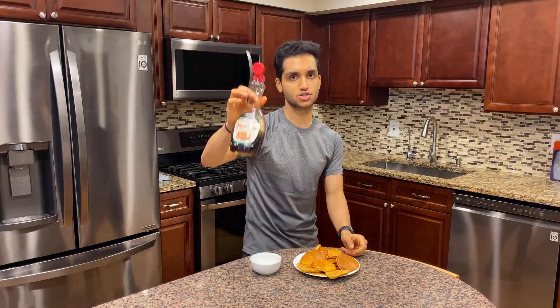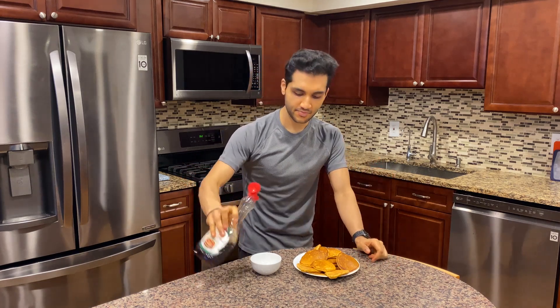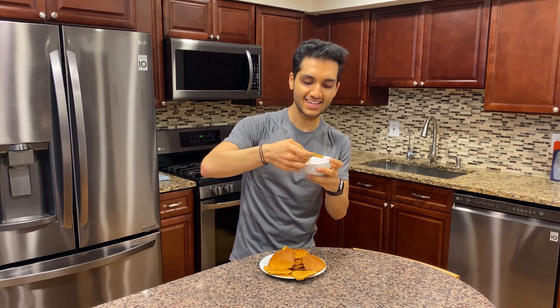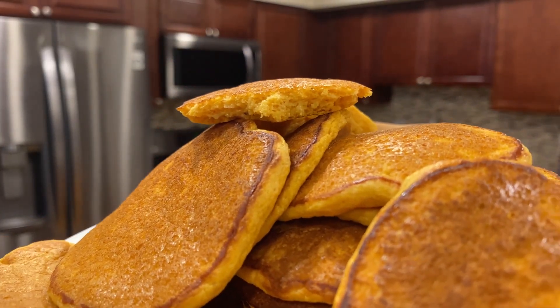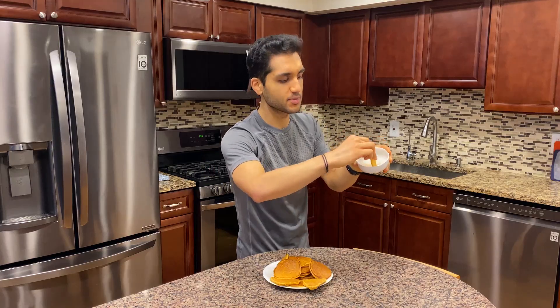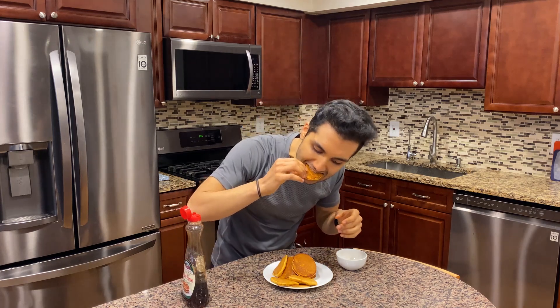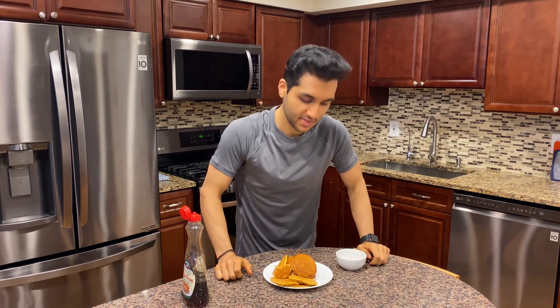I used to just drench my pancakes in sugar-free syrup, but I'm in the dipping mood now. I've been really enjoying putting a little bit of sugar-free syrup in a bowl and just picking one up for a quick dip. This is so moist, it is insane. Just get that syrup everywhere and then sink it. You would never know they're loaded with fiber and how low calorie and high protein they are with all those egg whites. But thank you for watching this video. Let me know what your favorite recipe with pumpkin is — pumpkin pie, pumpkin pancakes, or something I don't know of — down below, and I will see you in the next video.